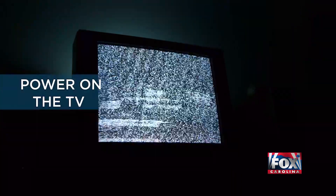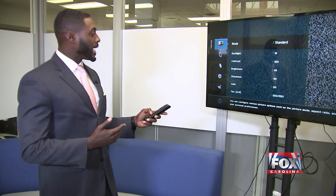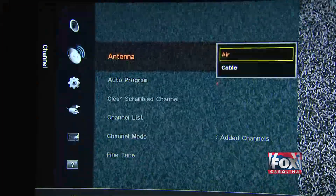Power on your TV, look at your remote control, and push the menu option. From the menu option, go down to the antenna selection. Once you're at the antenna selection, make sure that it's set to air.